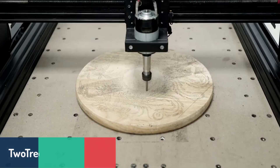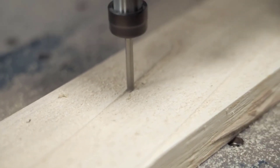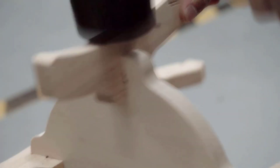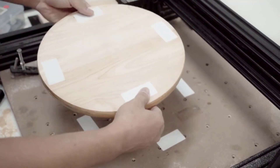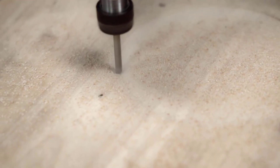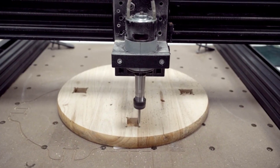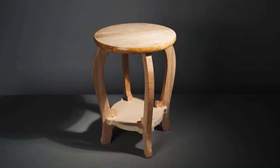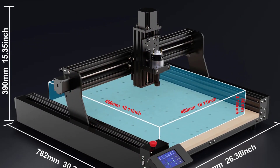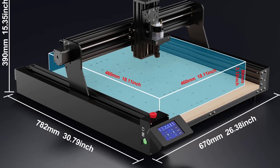Finally, at number one, we have the Two Trees TTC 450 CNC wood router, a top-tier machine that combines power and precision for professional-grade results. Its robust design, made from 4080 aluminum profiles and sheet metal, ensures long-lasting durability and stability. The router is equipped with a high-speed spindle, making it ideal for engraving and cutting materials like MDF, acrylic, solid wood, and even soft metals such as copper and aluminum. It offers a large working area and supports a rotary fourth axis for advanced projects. Compatible with GRBL software and multiple operating systems including Windows and Mac, it provides a seamless workflow for all users. Safety features like emergency stops and limit switches enhance the user experience, while the ergonomic design ensures comfort during extended use.